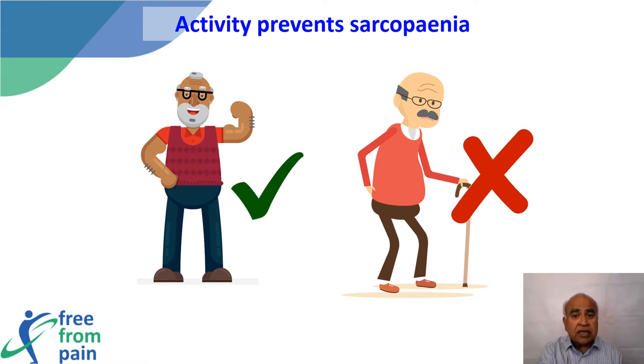Another problem we face as we age is sarcopenia, in which muscle mass decreases. Decreased muscle mass increases frailty, disability, and the possibility of falling and injuring oneself. These have huge costs to society, but most importantly the pain and injury that can occur to the individual should be avoided if possible.